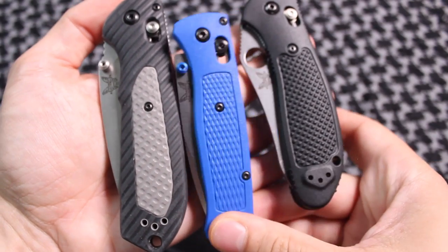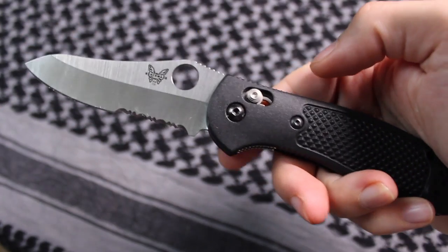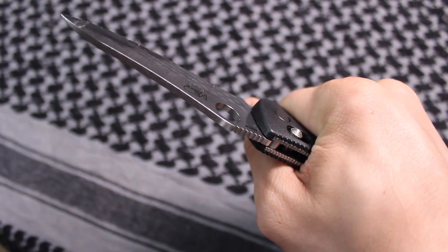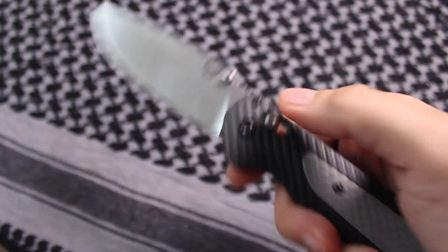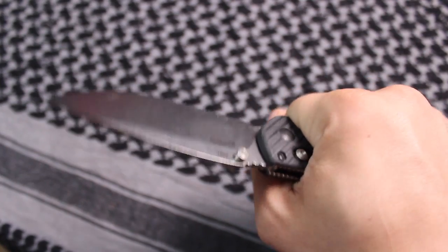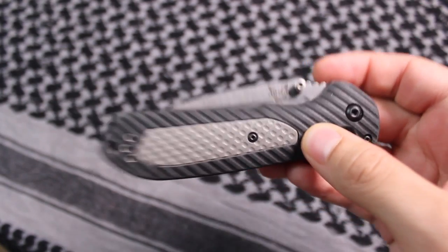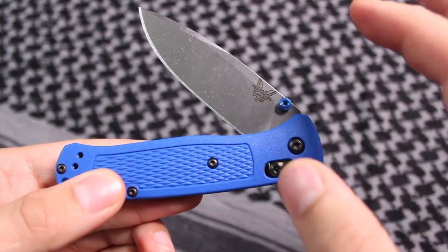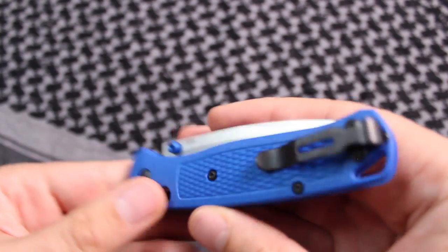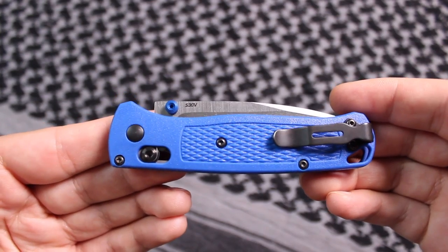This is obviously going to be a lot lighter weight. Something I really like about the Griptilian is how much it fills the palm, and I also like that about the Benchmade Freak — also brand new from Benchmade. The Benchmade Freak has S30V steel and is around the same price, which is over a hundred dollars — around $119 to $120. Just be aware: this is the Bug Out knife, not the Budget Bug Out knife.